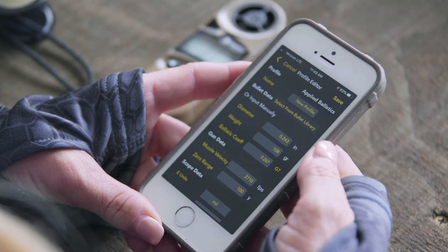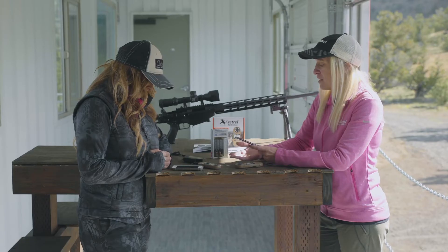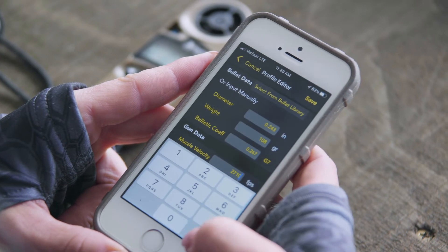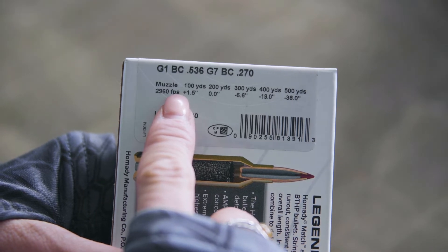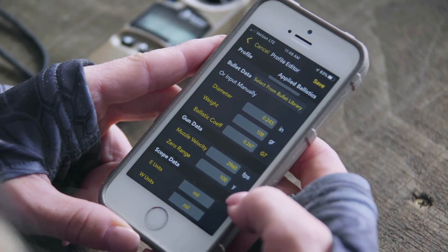Once you select the bullet, it will ask if you want G1 or G7 ballistic coefficient — G7 is generally a better solver to use, but it's up to the shooter. It will then pre-load your diameter, weight, and BC for that particular round. The data comes pre-loaded with a muzzle velocity, however you may want to input the muzzle velocity from the box or chronograph your own and then true it at distance later.